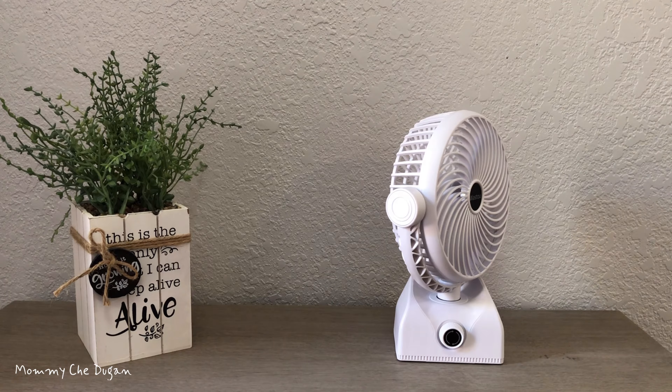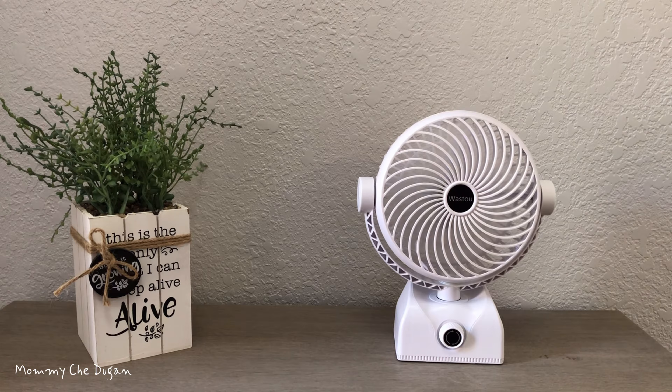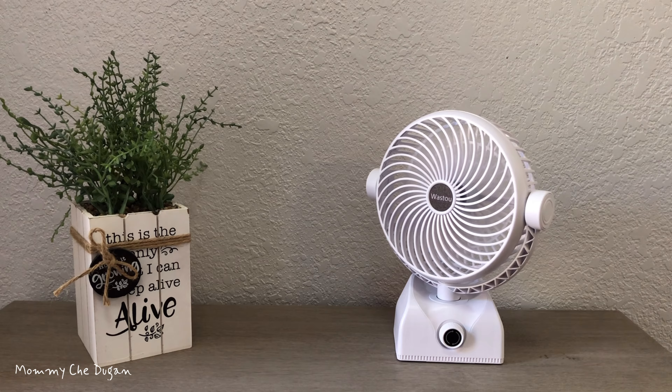And this is designed to be low noise, allowing for comfortable use in an office or bedroom without disturbing your work or sleep.